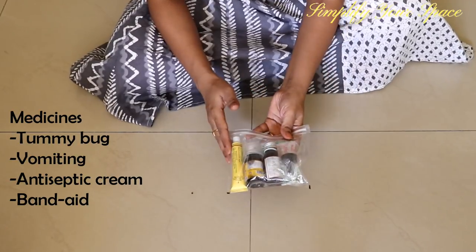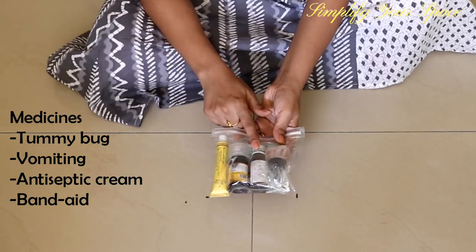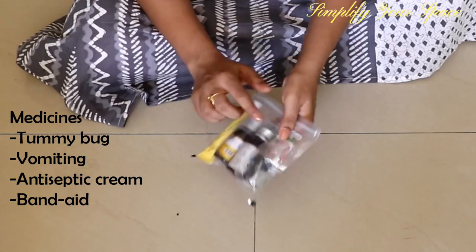Next is this medicine kit, which I carry when traveling long distance by car, train, or flight. This kit has emergency medicines for tummy bugs, vomiting, antiseptic cream, and some band-aids.